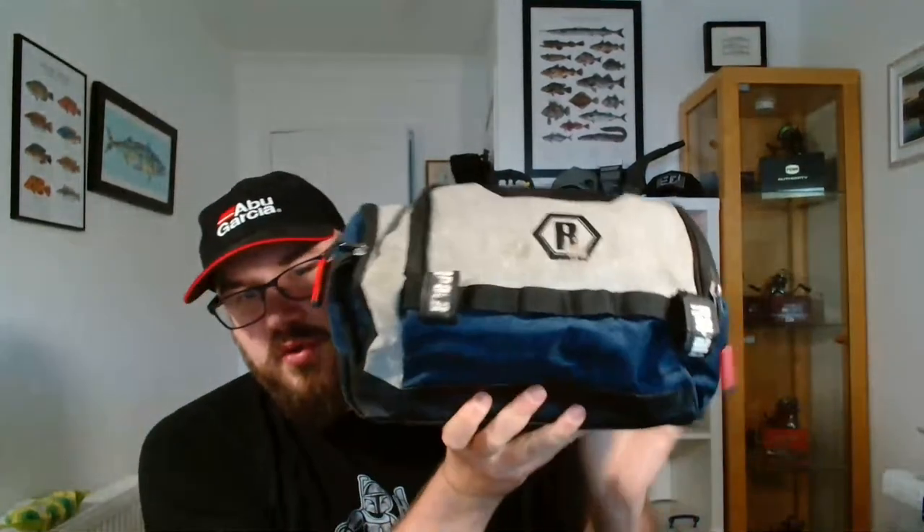Just to prove it — I'm even going to put the head torch in the bag and zip it up. Everything I've shown you today fits into this bag quite comfortably with quite a lot of room spare. That's everything I carry on my LRF session. Thanks everyone for watching, and thanks to those guys who joined me live today. Drop me any comments you want, any videos you want me to make in the future, or anything you want a more in-depth dive on. Keep fishing guys.